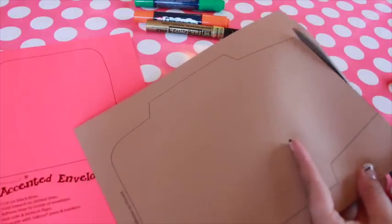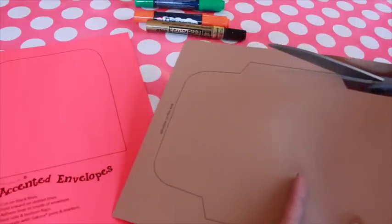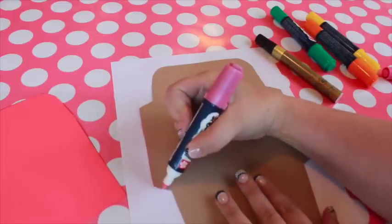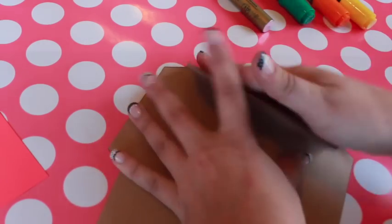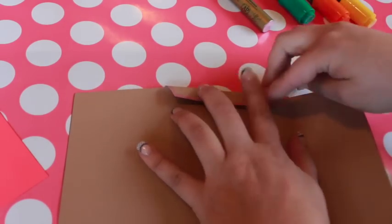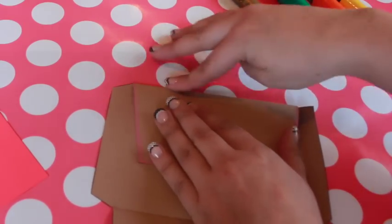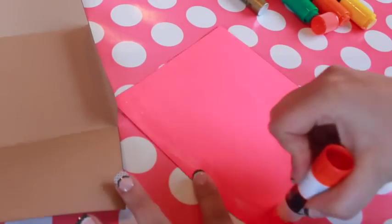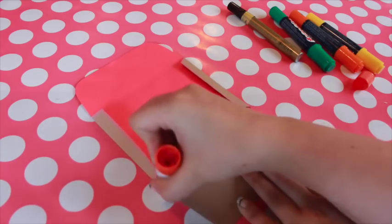Cut out the templates along the black lines. You can start embellishing the paper now, or you can wait until it's folded. To assemble the envelope, fold inward along the dotted lines. Use a glue stick to adhere the liner to the inside of the envelope. Add glue along the diagonal bottom edges of the envelope and adhere the flaps together.